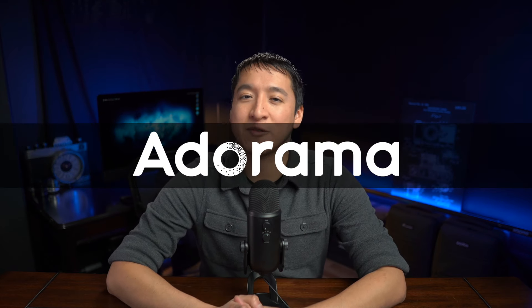Adorama is an industry-leading retailer that has been serving photography, videography, and audio customers for almost 50 years. Their motto is 'everyone is a creator,' and they do their best to unleash that creator within us all by providing the tools and expertise necessary to get the job done. I personally shop at Adorama for both the great deals on products I use and recommend, but also the great customer service on those products as well.